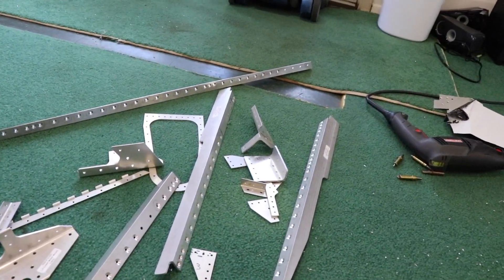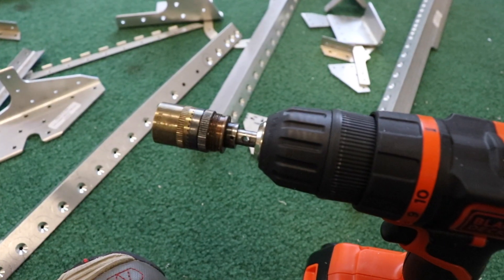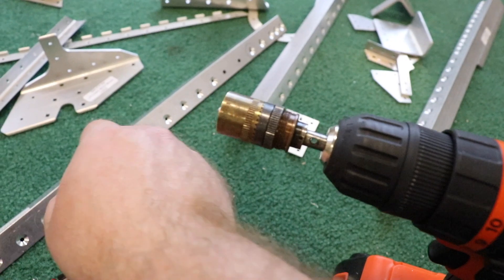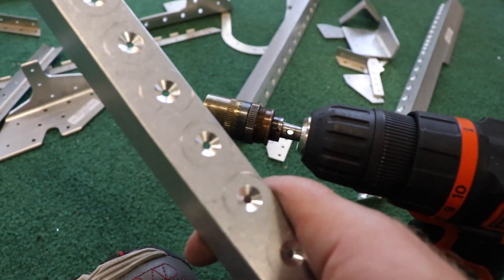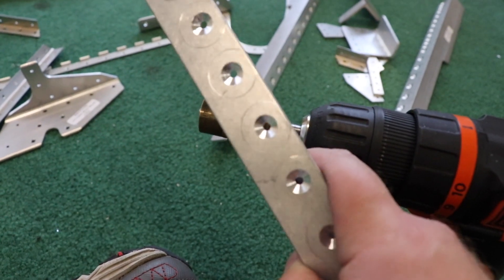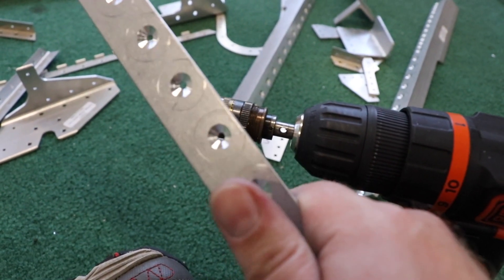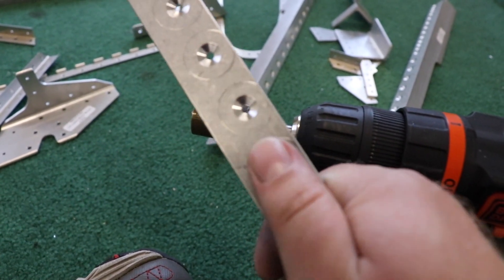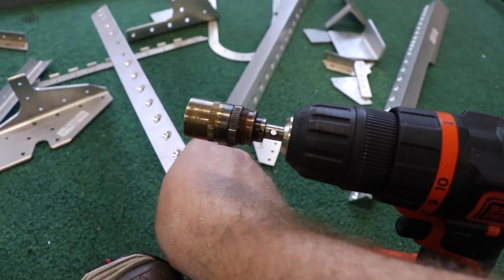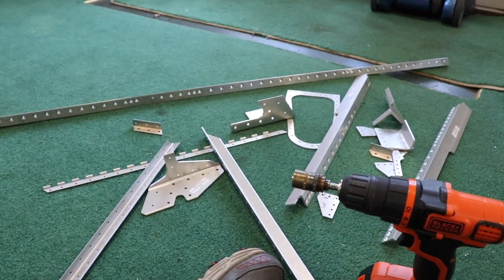I've been working on these parts for about the last three hours using this countersinking tool. It's used to make divots into the metal, and then when I dimple die the skin, the skin fits perfectly in there. You put a flush rivet on top and the entire surface is flush. It takes hours and hours.